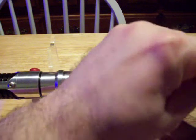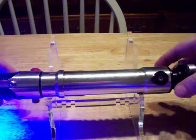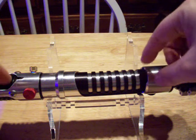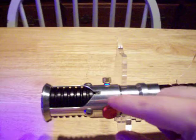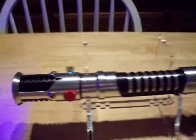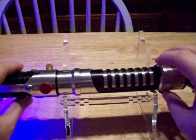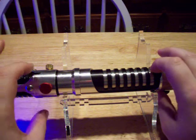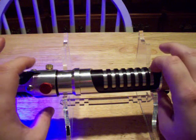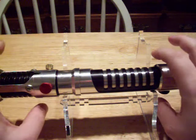I turned it on accidentally because the power button is right here, and this right here is the auxiliary. It's actually where I happen to touch the saber quite a bit, so I accidentally turned it off. It has off protection — this is one of the Crystal Focus features. You touch both buttons and that turns it off.